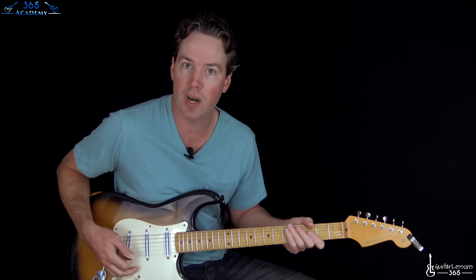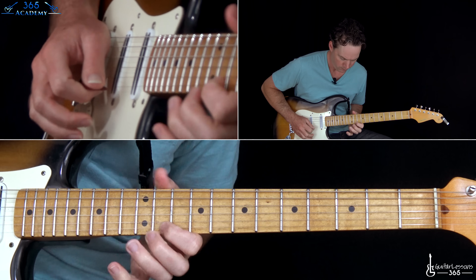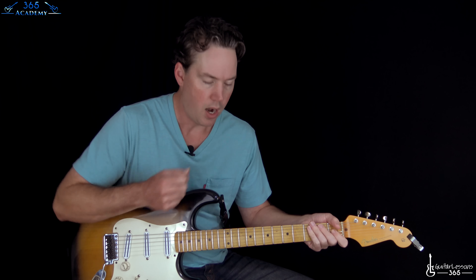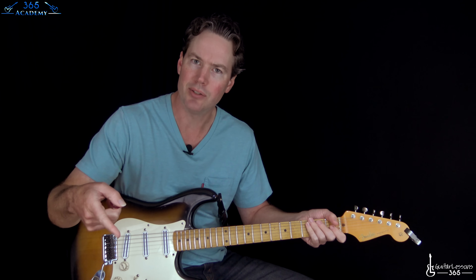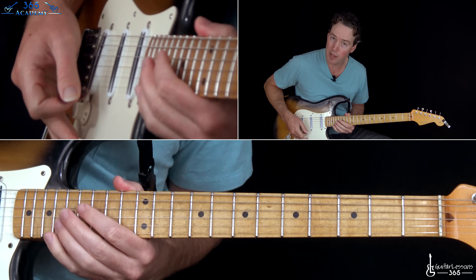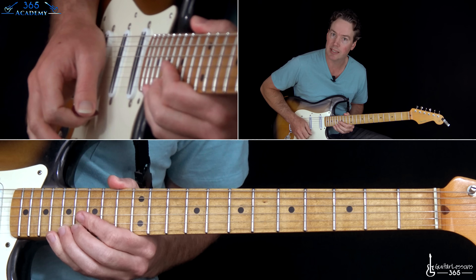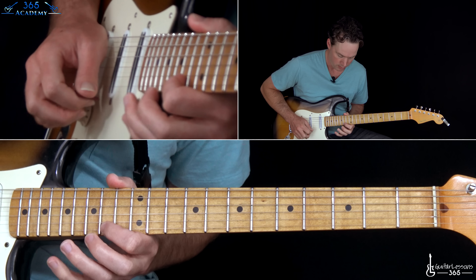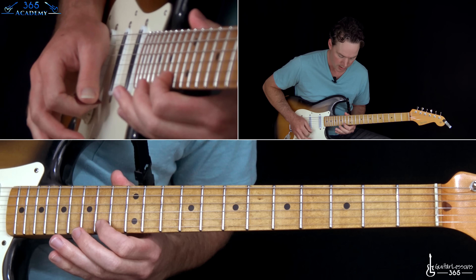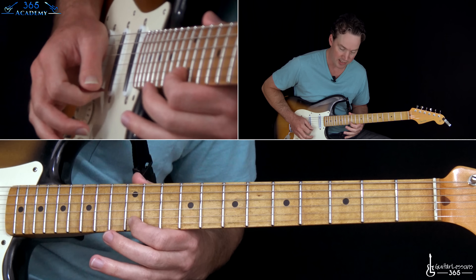Let's start with this first phrase of the solo. By the way, if you don't know what E flat tuning is, the notes are in the description. Starting with the neck pickup — that's a bend, whole step, at the 17th fret, then release. And then he plays 15-14 on the B string. Let me turn the delay off to make it a little bit easier. So that's 15-14.